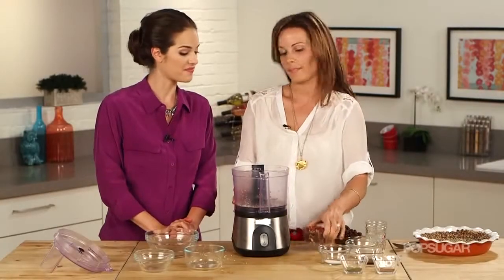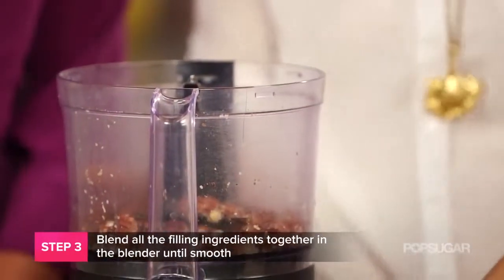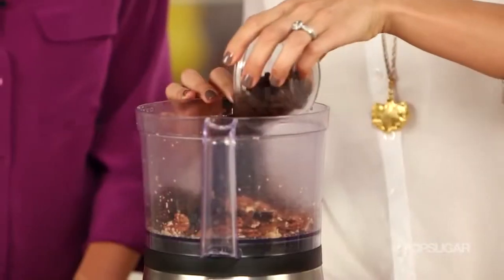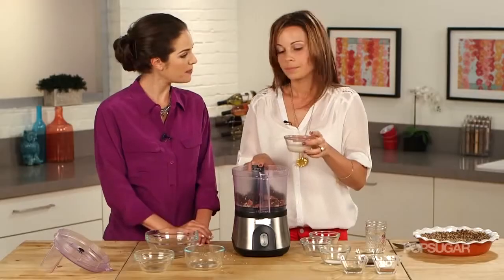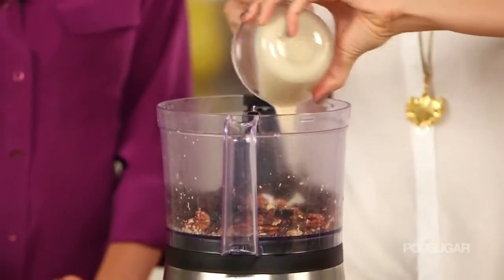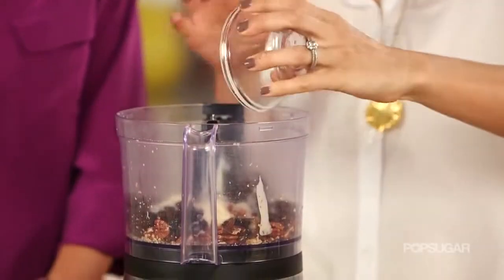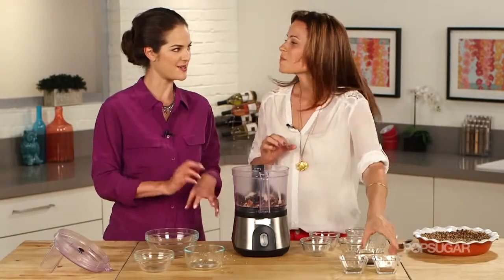Let's make the filling. We have our pecans — the star — again with some healthy fats, lots of minerals and nutrients. We have the raisins, and then coconut butter, which is coconut oil and the flesh of the coconut together. That's some salt — you could use pink sea salt in this also. That's really nice in a dessert; I love that salty sweet combination.